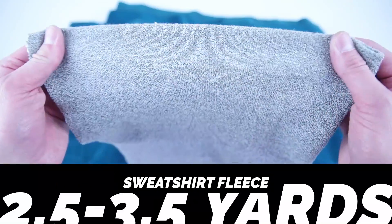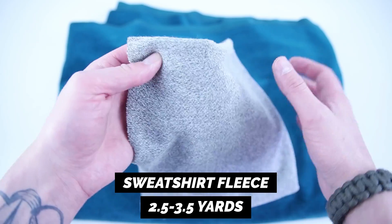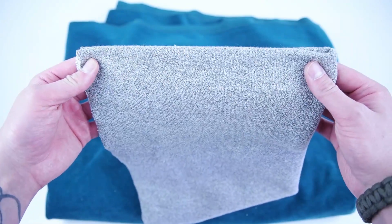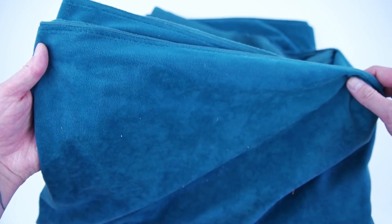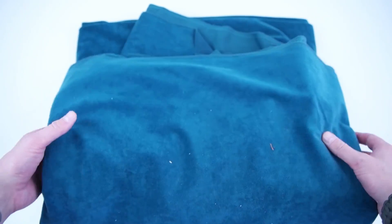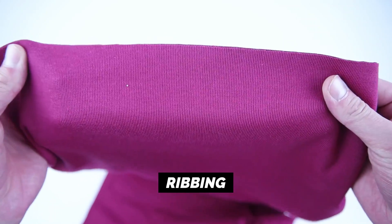Getting started with supplies, you're gonna want two and a half to three and a half yards of sweatshirt fleece, or any stretchy fabric will do. You can use thick or thin stretchy fabric depending on the weight of the sweatshirt you're trying to make. A half yard of ribbing.